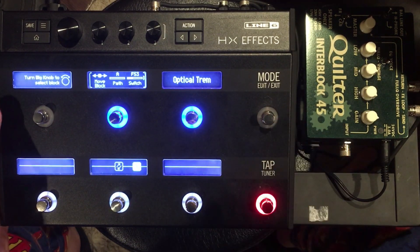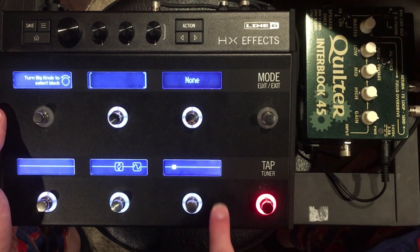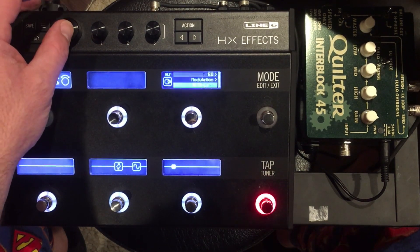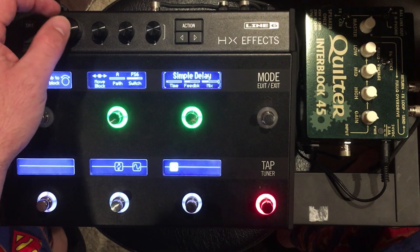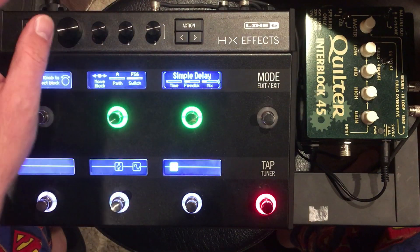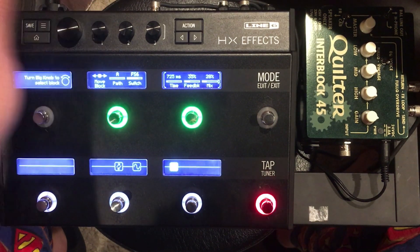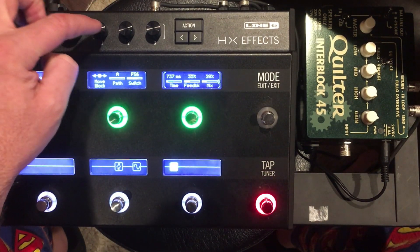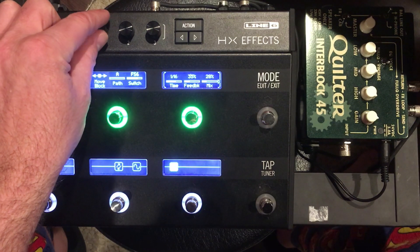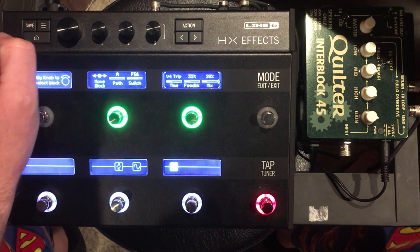In this bank of three effects blocks, we're going to put some delays and reverbs. Let's put in a simple delay and turn the mix down — I like my mix around 30% or so. You can adjust the delay times in milliseconds, or if you push the knob labeled time, you can switch between subdivisions like quarters, eighths, halves, dotted eighths. Push it again to go back to milliseconds. I'll put mine on a quarter note.